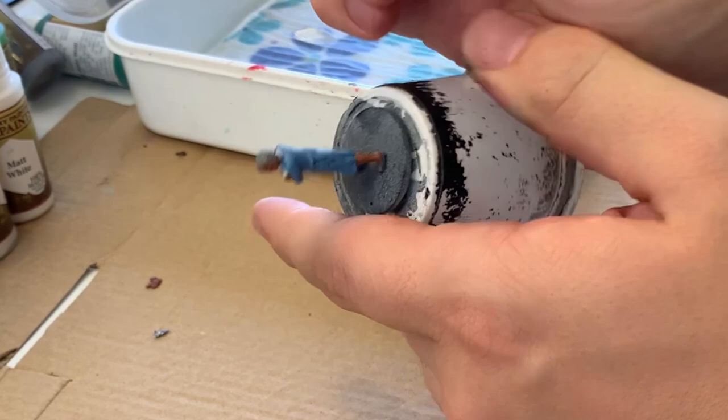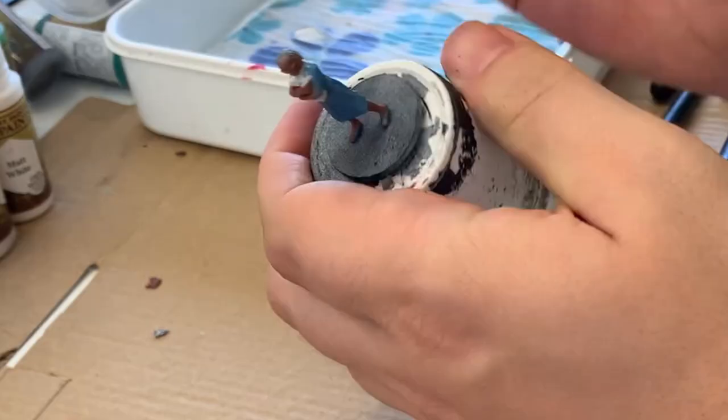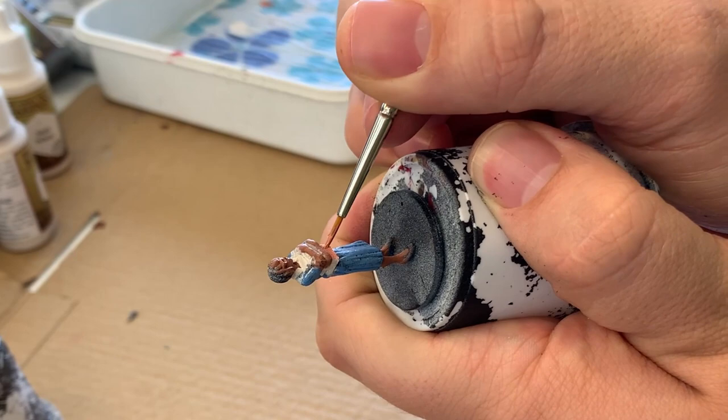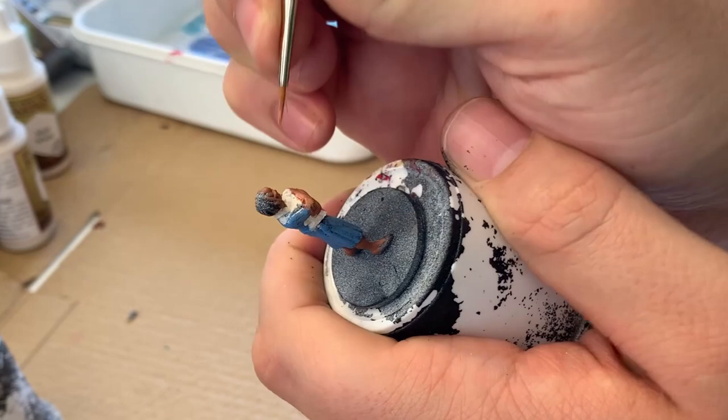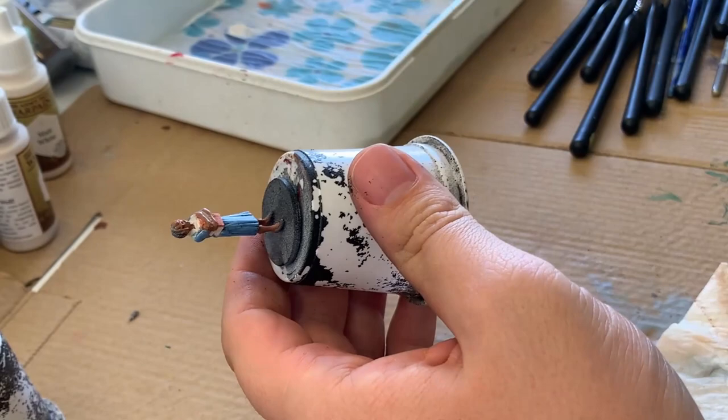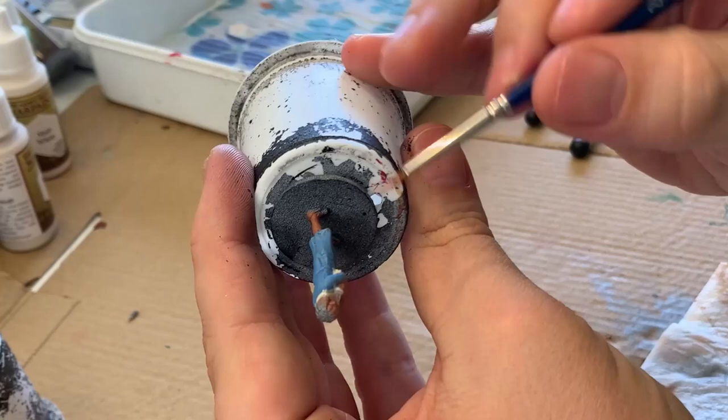I'm using the same off-white color to go over the collar of the outfit. It's just easier to do all of the same color on the model at the same time, so while I have the brush filled with this color I'm going to use it. Next I'm going over with a little bit of brown on the books. I'm still trying to decide what color I want the covers to be — I'm using this as an under layer because I eventually want a yellow color, which takes quite a few layers to achieve a nice consistency.